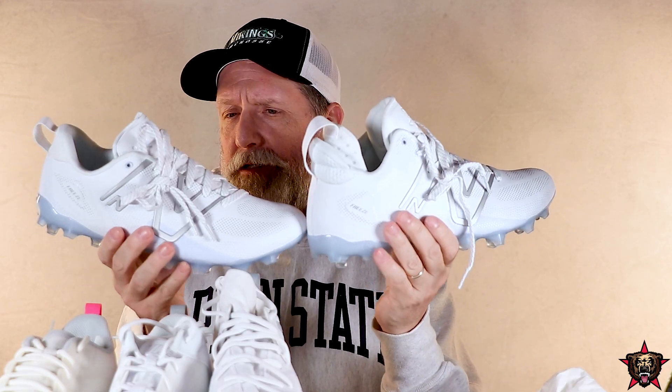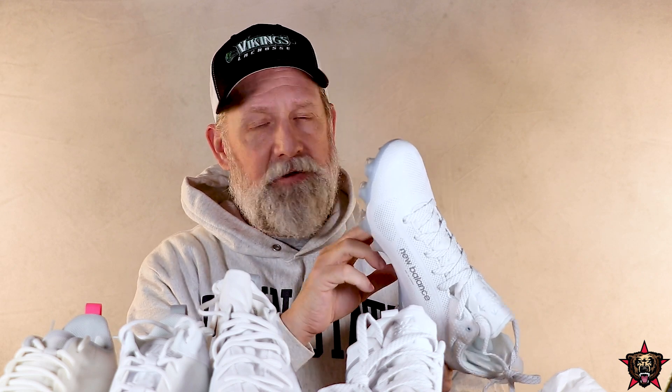Let's talk about the New Balance Freeze V4 first. These things have gotten some really nice upgrades over the years, but the upgrade I think happened one or two versions ago were these cleats on the sides that flare outward for directional change and grip. They're fantastic. Most of the kids I've ever coached have had some Freeze at some point and always love them. They're fantastic cleats, low and high. Love the look.